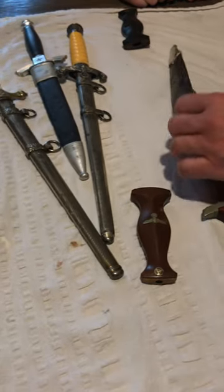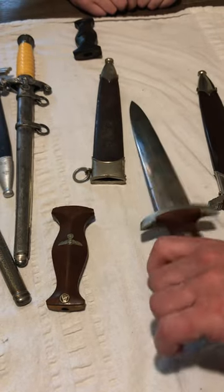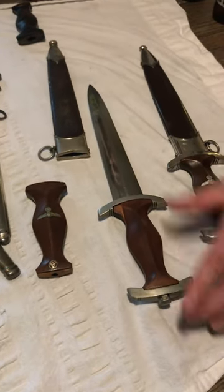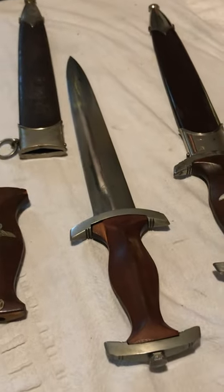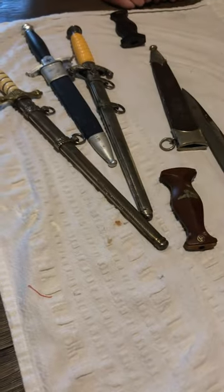The scabbard is a decent scabbard. The blade's a beautiful blade. The upper and lower guard are in nice condition. The pommel obviously needs some love and attention, and this grip has seen better days.